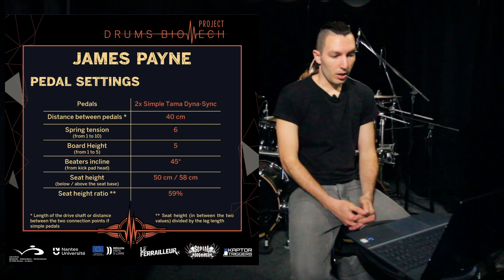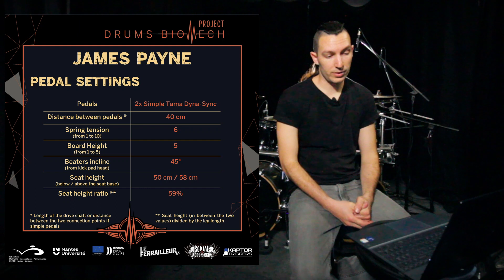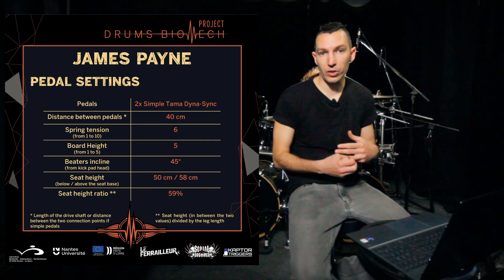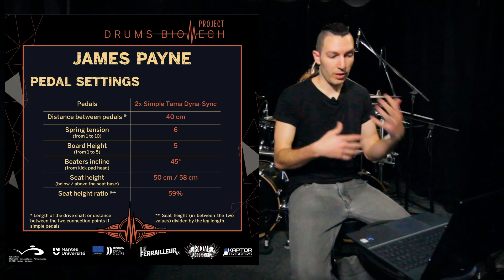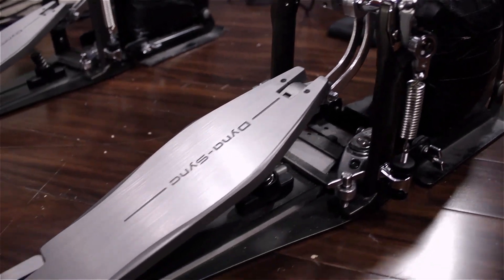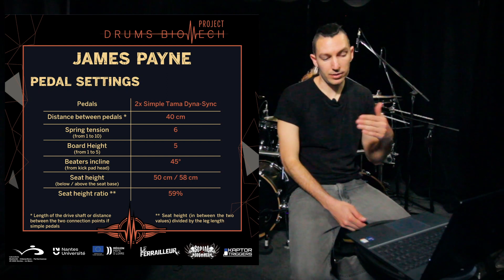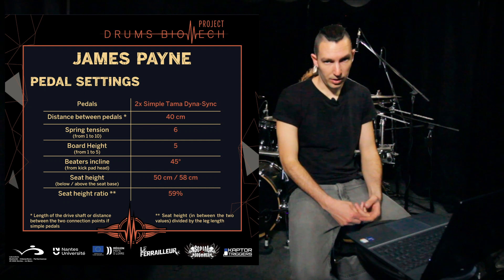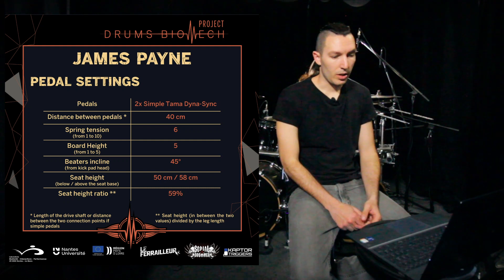The board height from 1 to 5 is 5. With the Tama Dyna Sync, what I did was try to recreate the Iron Cobra feel — I've always used Iron Cobra — so one of the ways was to have the board height all the way up to the max and then the action of the pedal at halfway. I did a video about how I set my Dyna Sync a while ago and it's still the same setting, so if you're interested you can go watch it.